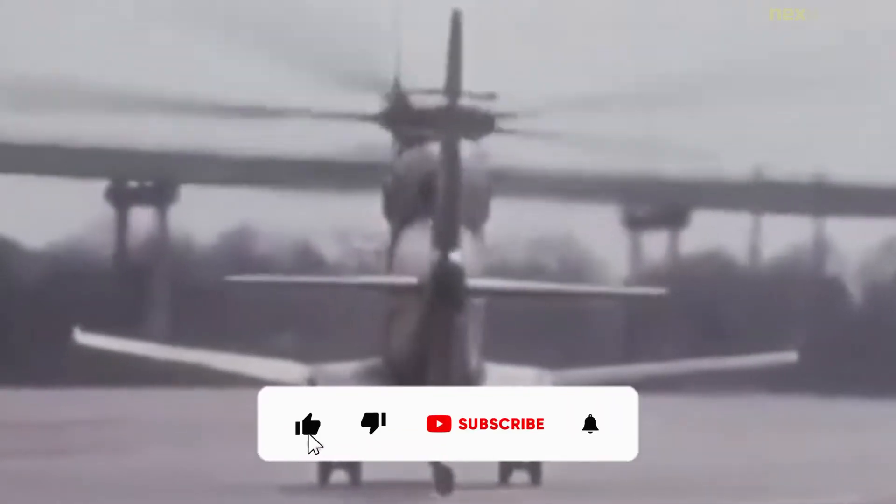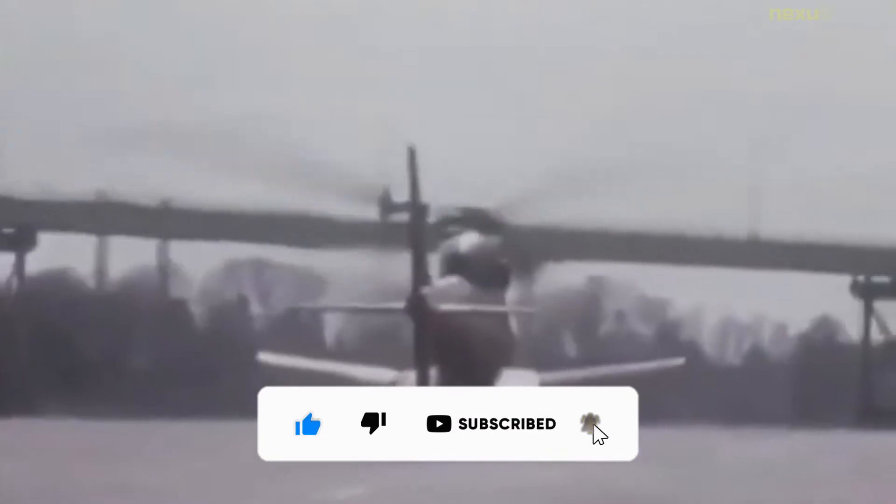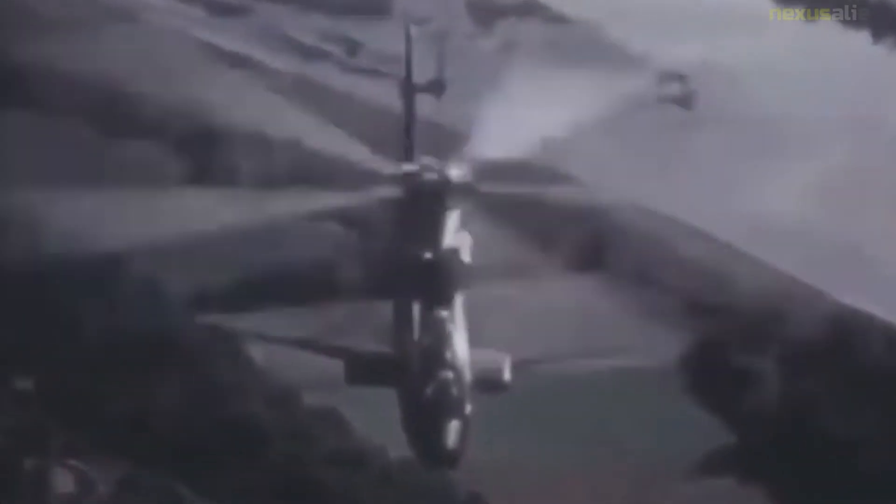The Sikorsky S-67 Blackhawk was a private venture prototype attack helicopter built in 1970 with Sikorsky aircraft research and development funds. A tandem two-seat aircraft designed around the dynamic drive and rotor systems of the Sikorsky S-61, it was designed to serve as an attack helicopter or to transport up to eight troops into combat.